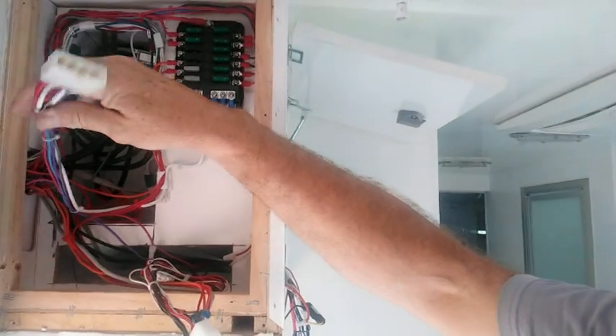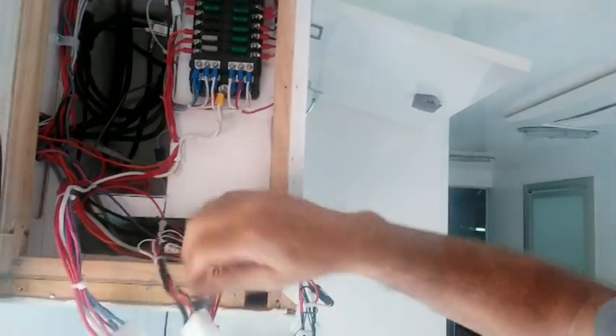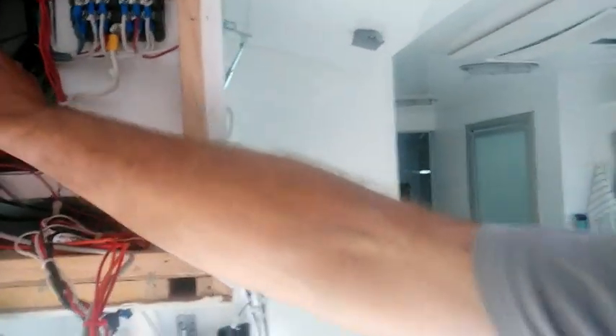So the board easily comes off and you now have easy access to it. Here are the male plugs — they come out of that little hole.